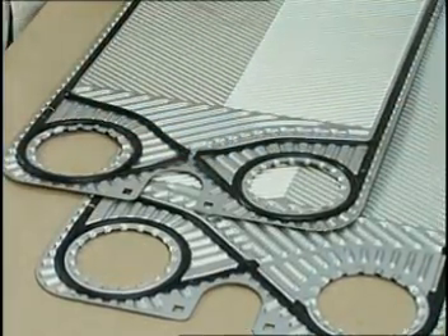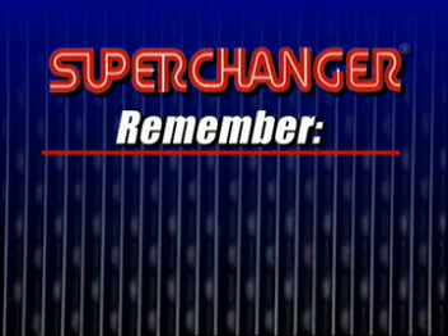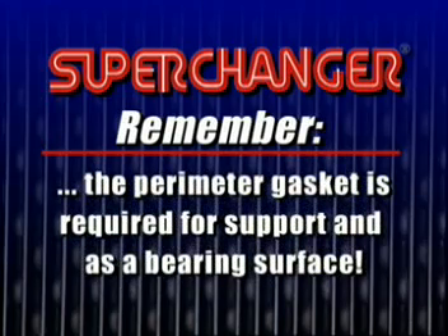Make sure the proper sides of the gaskets are up when installing them on the plate. Remember that since there is no flow on the D plate, the perimeter gasket is not required to seal. The perimeter gasket is required as a support and bearing surface to ensure proper sealing of the plate pack.